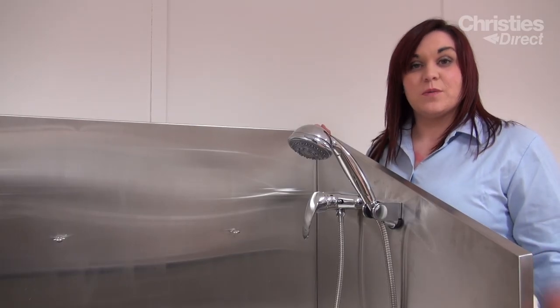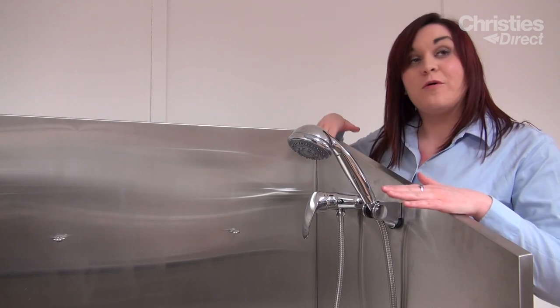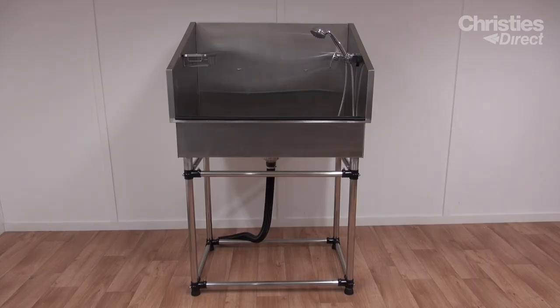The Lincoln tub includes a waste hose, a shower tap, and all your fittings. Please note that the bath does not include a step, a ramp, or a door.